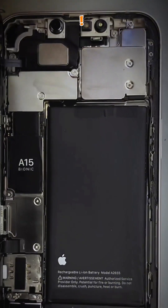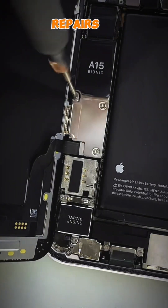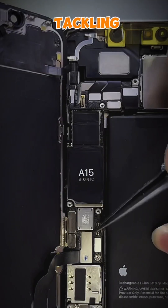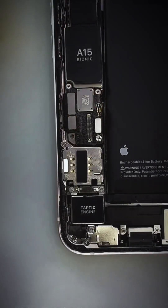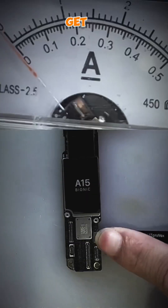Hey there, tech enthusiasts. Today, we're diving into the world of iPhone 13 repairs. Specifically, we'll be tackling a common issue that some iPhone 13 users have faced — a phone that won't boot. So, let's get started.